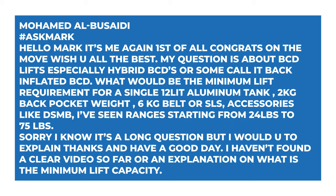This week's question comes from Mohamed Albusadi who says: Hello Mark, it's me again. First of all, congrats on the move, wish you all the best. My question is about BCD lifts, especially hybrid BCDs or some call it back-inflated BCD. What would be the minimum lift requirement for a single 12-litre aluminium tank, two-kilo back pocket weight, six-kilo belt or SLS, accessories like DSMB? I've seen ranges from 24 to 75 pounds. I know it's a long question, but I would like you to explain.